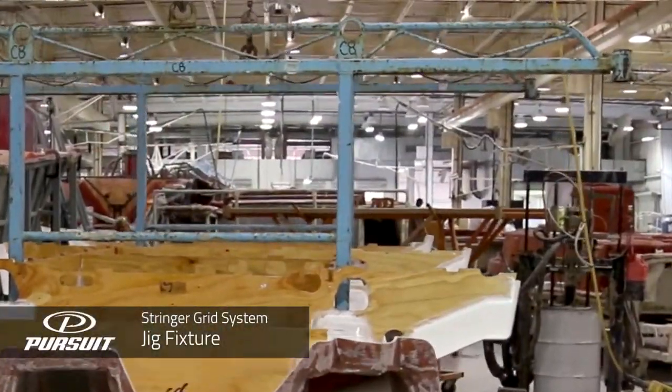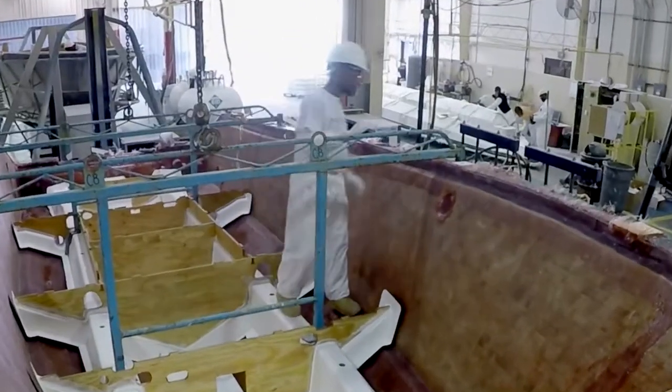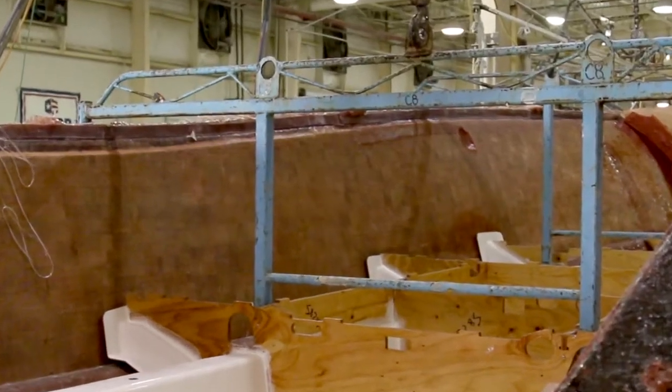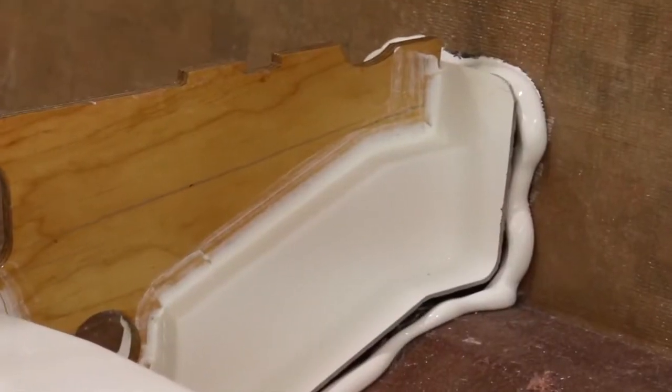Now that the Plexus adhesive is in place, we can permanently set the one-piece infused stringer grid. You'll notice that it's attached to a jig fixture. As the jig fixture gets dropped down, it will locate itself in the key slots on the outside of the hull mold. This allows us to set the jig and the grid in the same exact spot every single time for repeatability and consistency in the construction process.